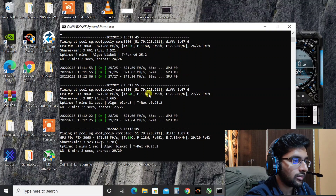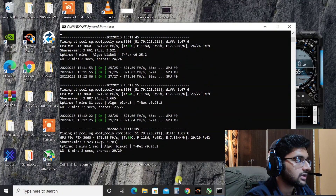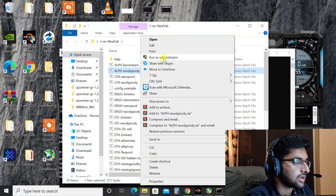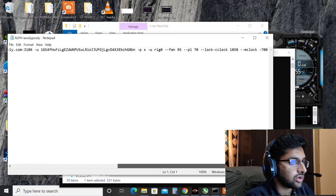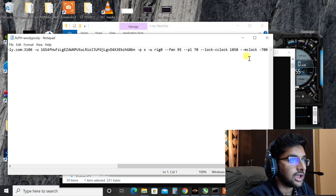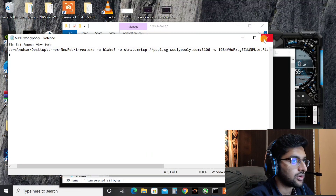I can go a little bit down in power, but when I go anything below 70% power limit the hash rate drops down to 830 mega hashes, so that's the reason I've set it to 70 percent power limit. For overclock settings, I've used T-Rex directly — not MSI Afterburner. I'm on minus 700 on memory; going negative on memory clock gives better hash rate. Core clock is locked at 1850, power is at 70 percent, and fans are at 95 percent.